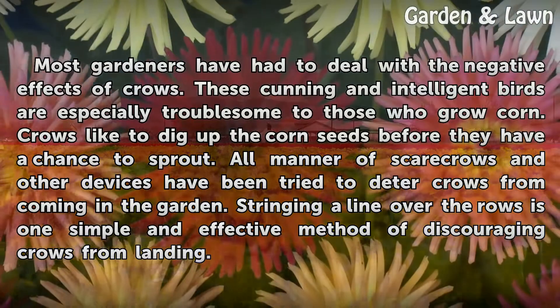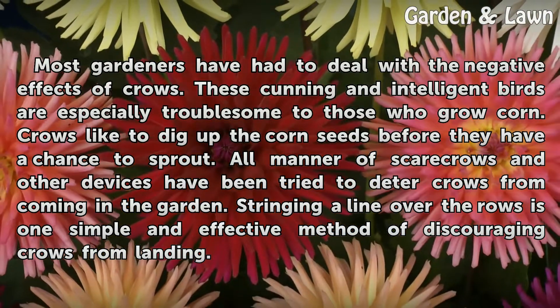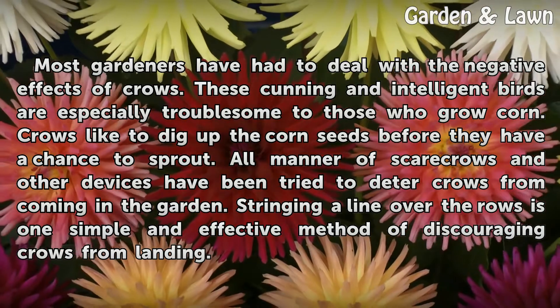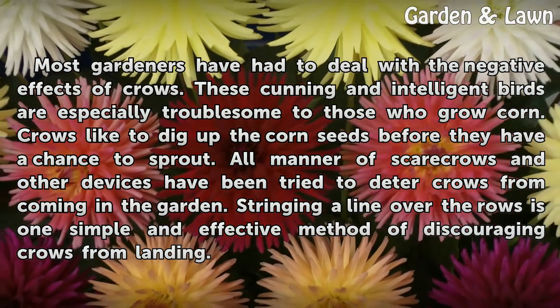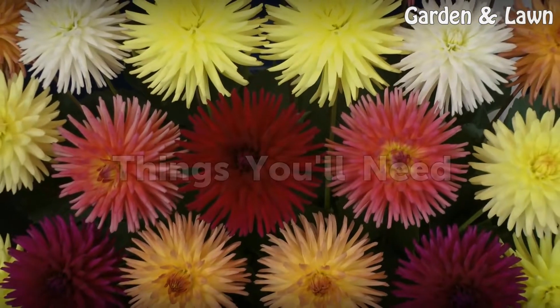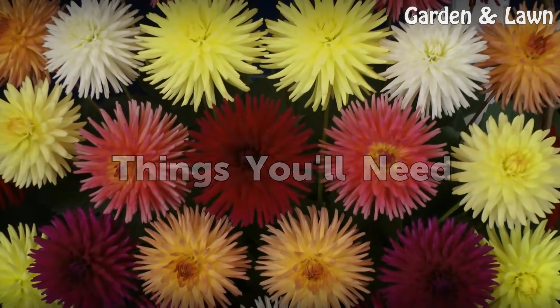All manner of scarecrows and other devices have been tried to deter crows from coming in the garden. Stringing a line over the rows is one simple and effective method of discouraging crows from landing.